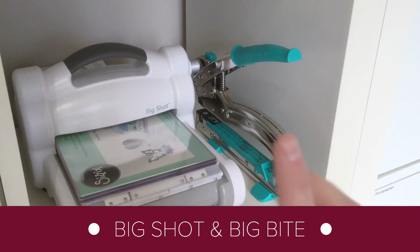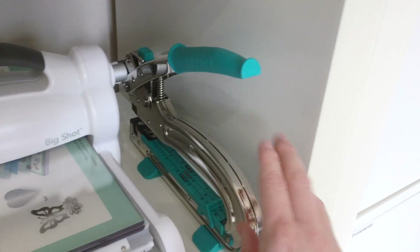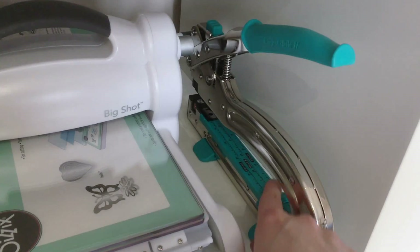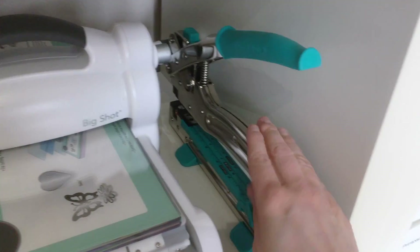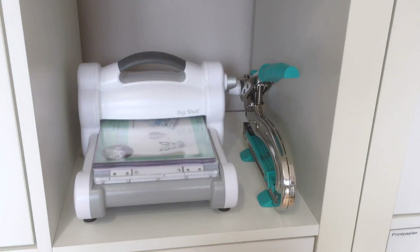In this cubicle two of my larger tools live. First of all my Big Shot and also my newest purchase, the Cropodile Big Bite. I can't wait to start using this tool. It's so handy to make holes and set eyelets up to 6 inches from the edge of some paper or a journal. So Big Shot and Big Bite next to each other.